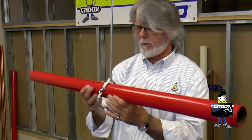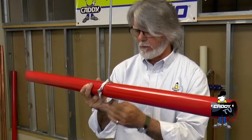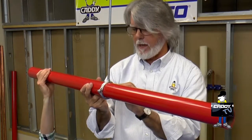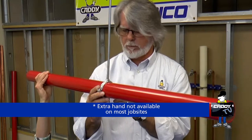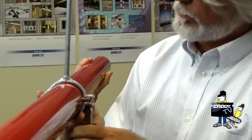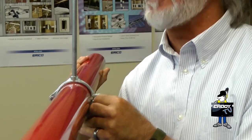And once you get the pipe in place, sometimes I feel like I need a third hand to try and get everything together — and get it all assembled. Even with a third hand, it's not the easiest thing in the world to do.